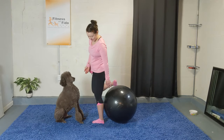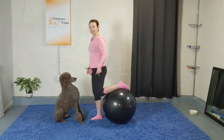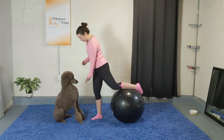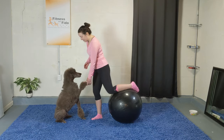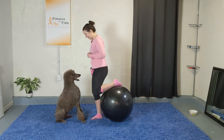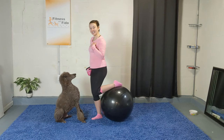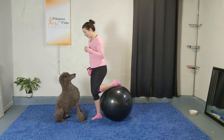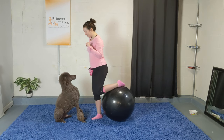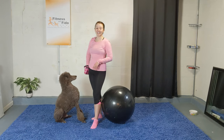Let's switch legs nice and slow. Get your balance, place that left leg on top — top of the foot. When you're ready, push that knee in and bring it back together. Oscar's in front of me, so I'm just asking for a paw. Always include them when you can. Keep your balance, keep your chest up. Last ten seconds — give me three, two, and one! You did it!